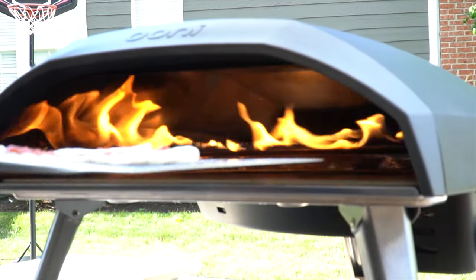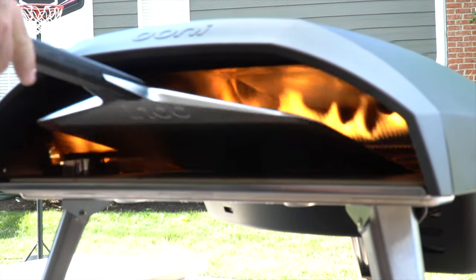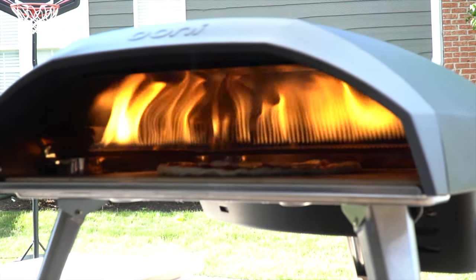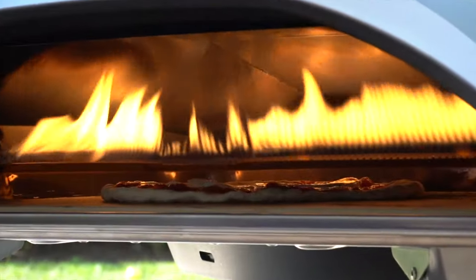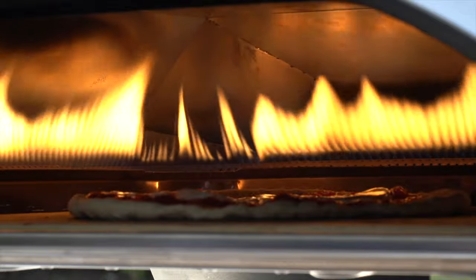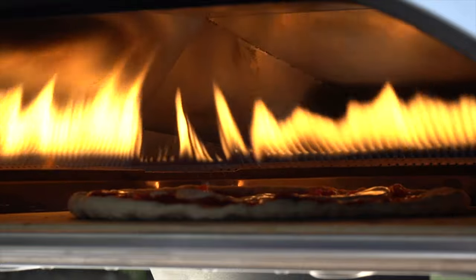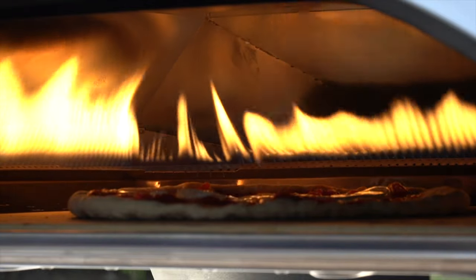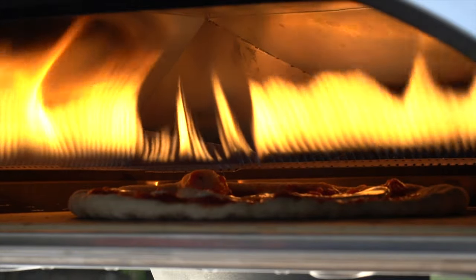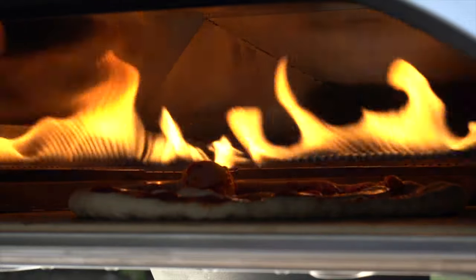Before you launch, give it a little shimmy — make sure it's not going to stick. Then take it, let one end touch, pull your peel out, and there you have it. We're going to let this sit for probably about 30 seconds before we actually turn the pizza. You can see it's already starting to rise around the outside and that mozzarella is beginning to melt. We're keeping an eye on it to make sure the crust doesn't burn on the outside, but you can see how it's rising unevenly — the side closest to the heat is rising quite a bit, the side away from the heat is not.